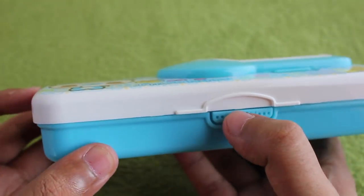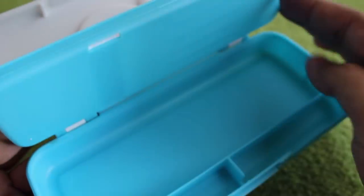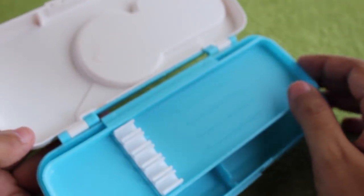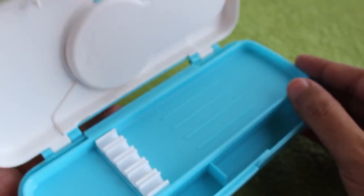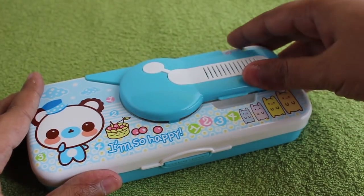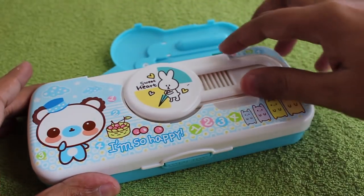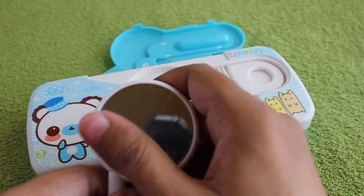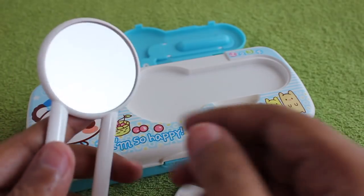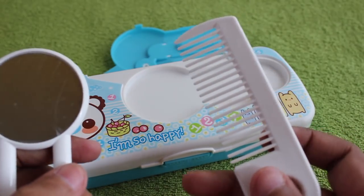Inside you can keep pens, smaller erasers, sharpeners, and other stuff. The interesting part is on the outside — when you open the small lid, you get a mirror, and there's also a small comb which you can use to freshen yourself up.